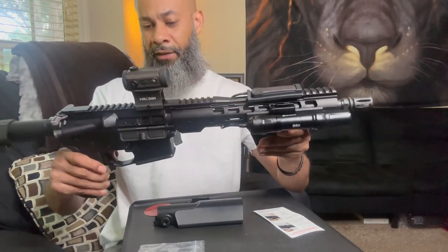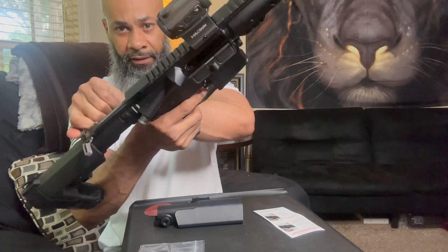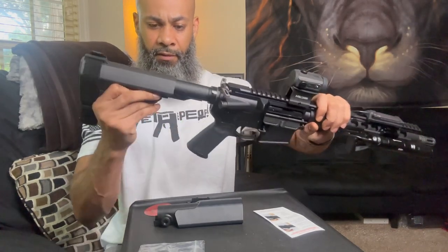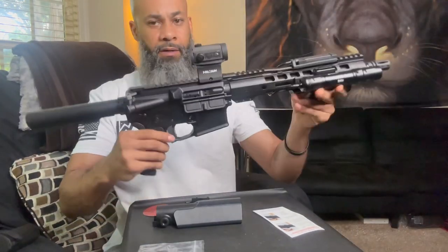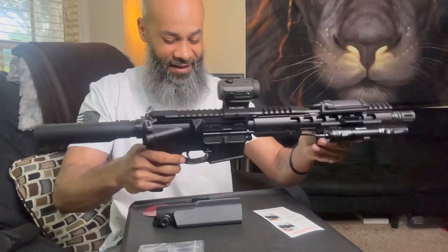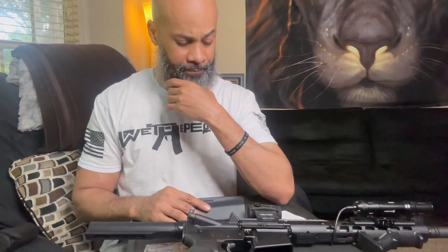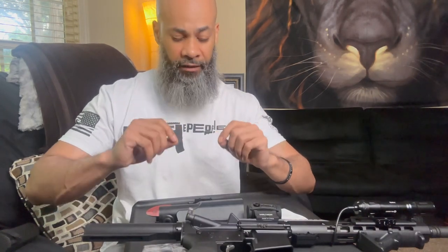Here's my AR pistol, 10-inch barrel. Nothing in it — it is clear, clear, aimed in a safe direction, clear. Let's go ahead and get this brace off. Brace is off. Look at that buffer tube — that's what they want us doing out here, just buffer tubing it. But we got a new buffer tube for them, and it is ATF approved as well. If you go to the website, they're going to have a certificate that shows the letter they wrote to the ATF and the ATF's letter back. So these are 100% ATF approved, period.